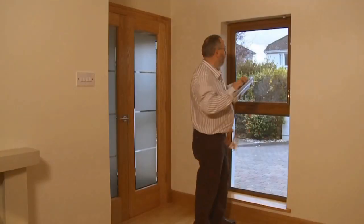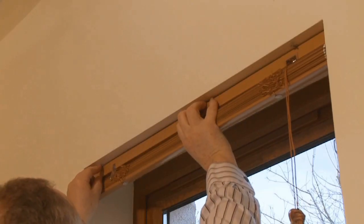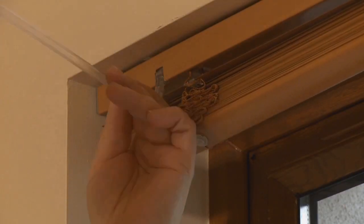Fit your blind into the brackets. Close the small swivel arm on each bracket by pushing the arm from right to left. Then hook the plastic tilt wand into position.